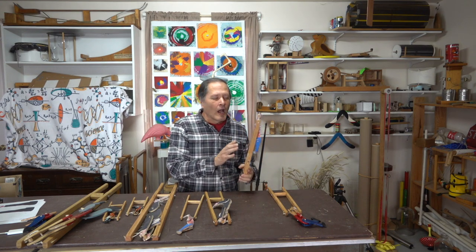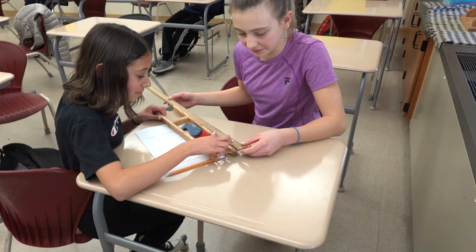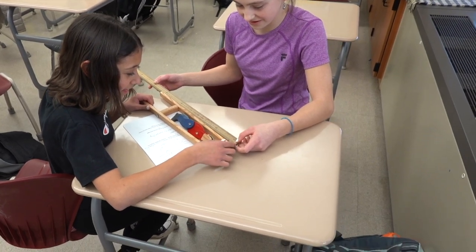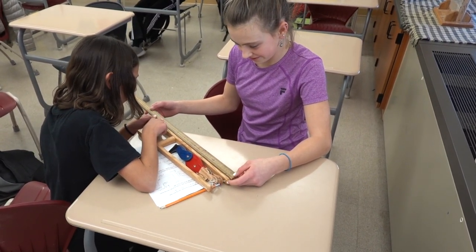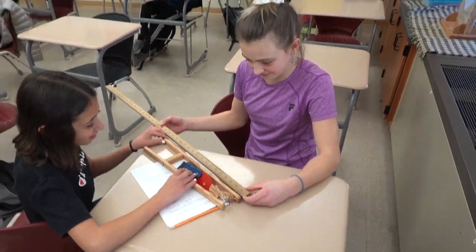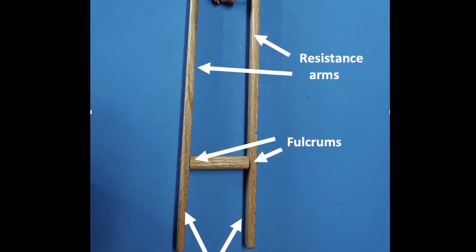While this can be a fun toy, I've also used these as part of a science lesson. In our study of simple machines, students can make measurements and determine the mechanical advantage. We have two first-class levers attached to the same bar, which is the fulcrum.